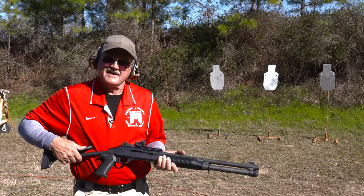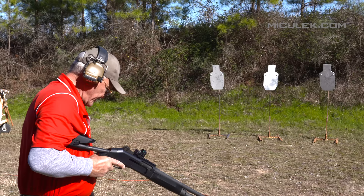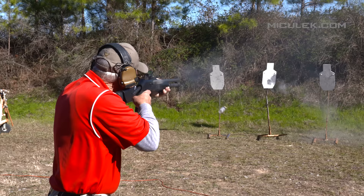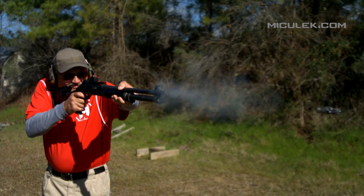One thing Benelli does: when you pull the trigger, it feeds a round out of the magazine. You've got one in the chamber — let's shoot that center target six times, make it seven. I've got a full magazine, seven rounds, target in the middle.